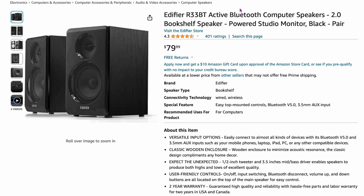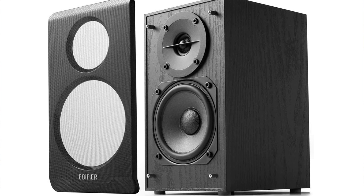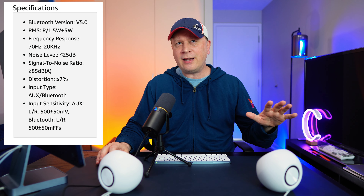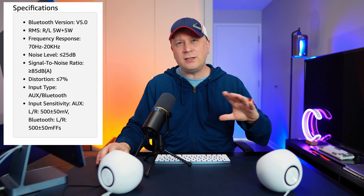The next one is the Edifier R33BT, active Bluetooth computer speakers (2.0), at around $79. These were on all the lists and are studio-style speakers. They have a front panel you can remove, and on the back there's left/right outputs and an aux connection. They also have Bluetooth. Highly recommended by a lot of companies. For $70 to $80, these are among the cheaper options if you want that studio monitor look. I haven't heard them directly, but reviews are very positive.